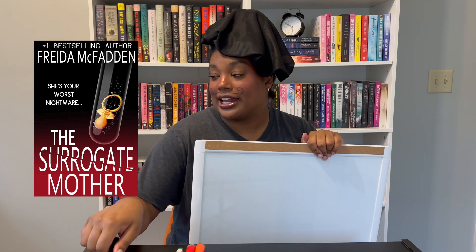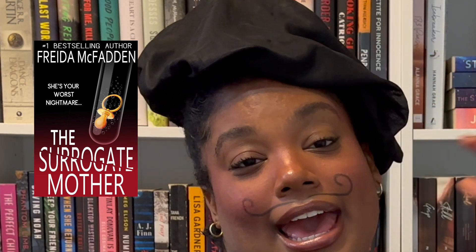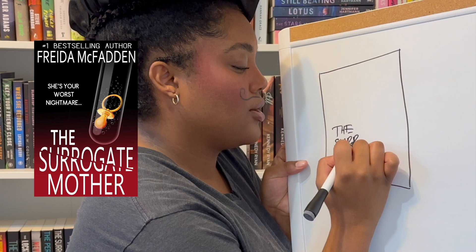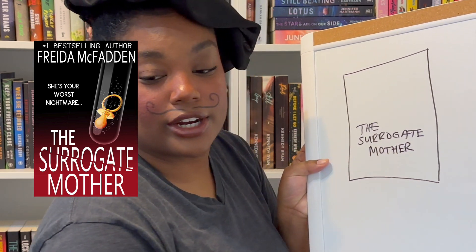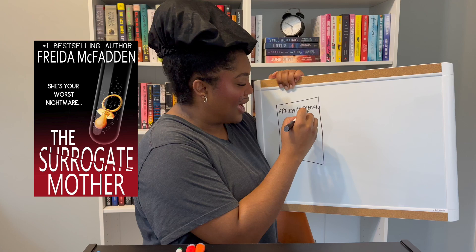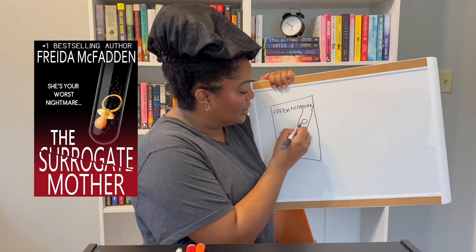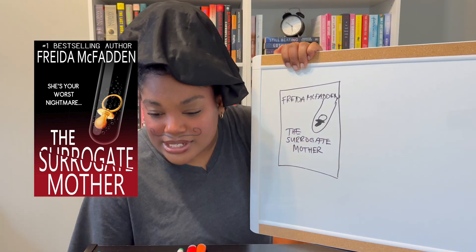The next book I'm going to be drawing is The Surrogate Mother by Freida McFadden. I actually have that book right here. So I put like the words down here — 'The Surrogate Mother' — and then it's like a little vial with a pacifier in it. Up here is Freida's name, and the vial is up in this corner with the little pacifier ring.